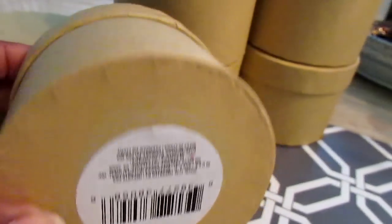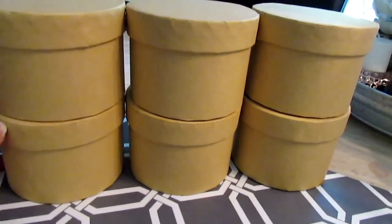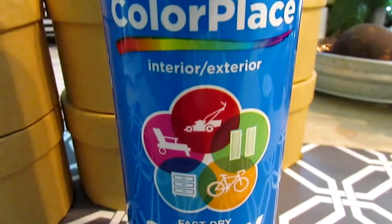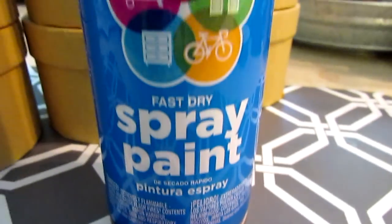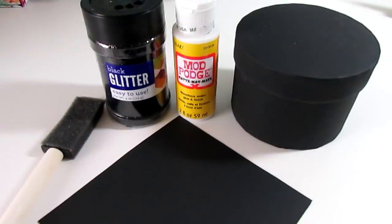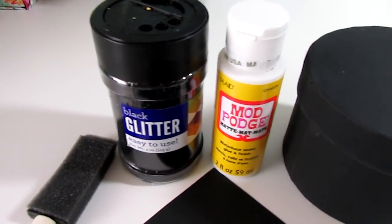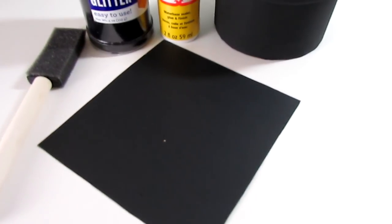I'm also going to use some spray paint, which is from Walmart — I think it's about a dollar or less. You can get flat paint or whatever type of paint you want, maybe your school colors, but I got the black. The glitter is from Walmart as well, around three dollars, and some more poster board cut down to size.